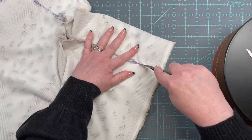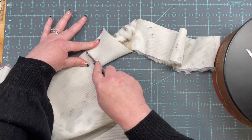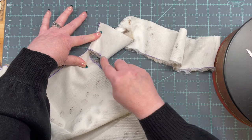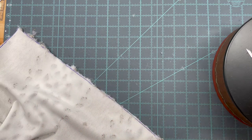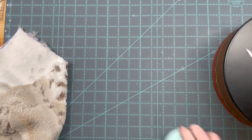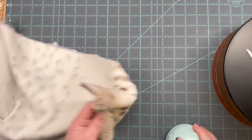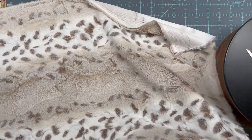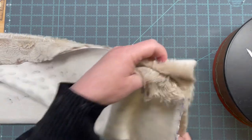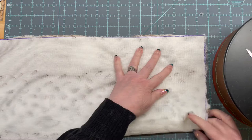Luckily, perfection is not required here. Now we're going to fold it up in half, double pin this edge, sew that edge, and then I'll be right back.